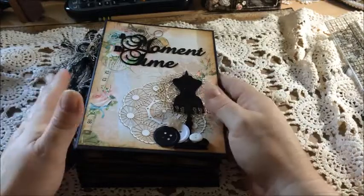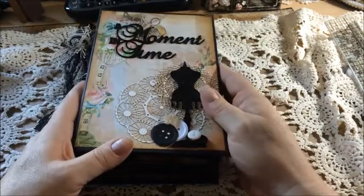Hi guys, it's me Karen, and I've come to show you my project I've done for the cross-promotion.